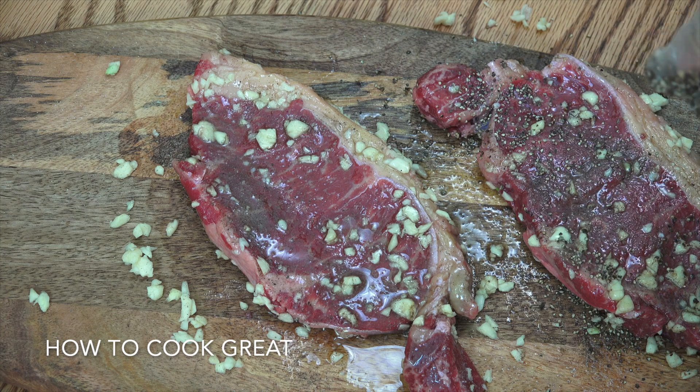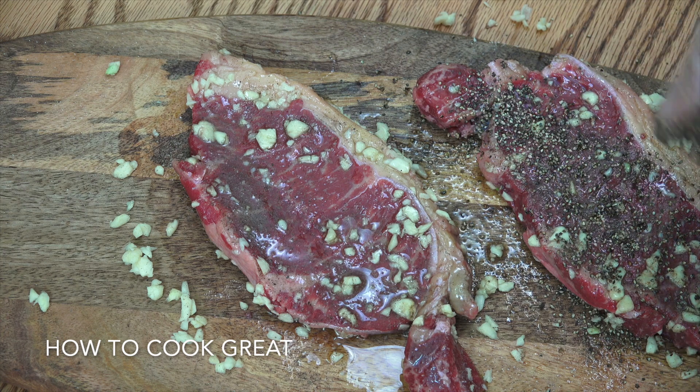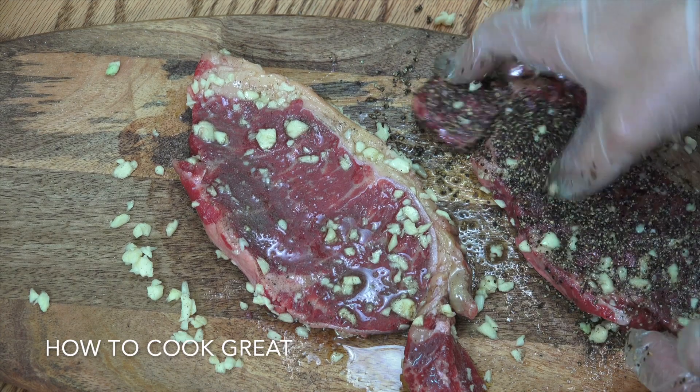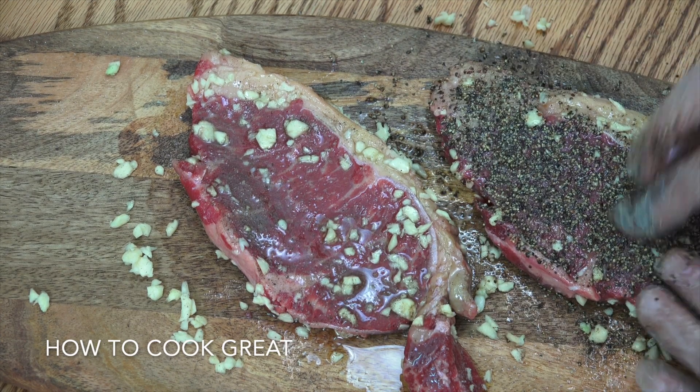What we want to do next is get our pan just really, super hot. Then you can cook the steak how you want — some people want it just rare, some people want it well done, that's entirely up to you. We've got one peppered one and one regular. Beautiful, let's get to the cooker.